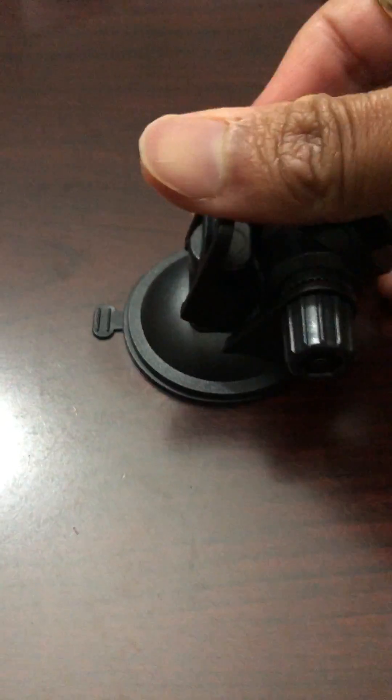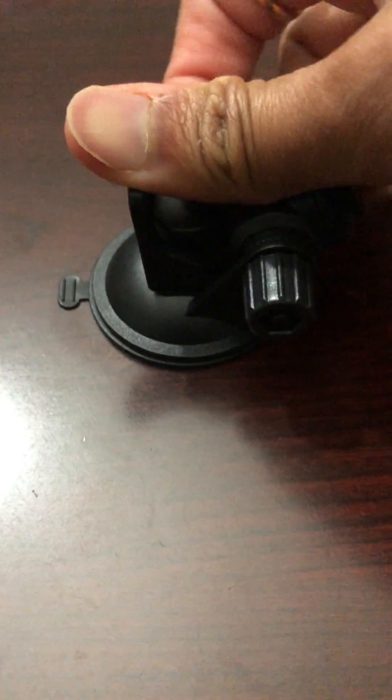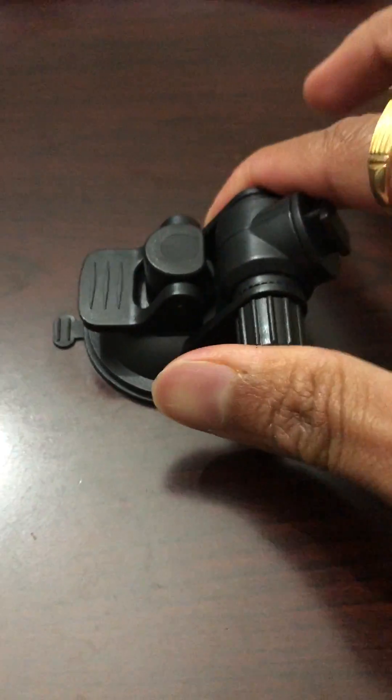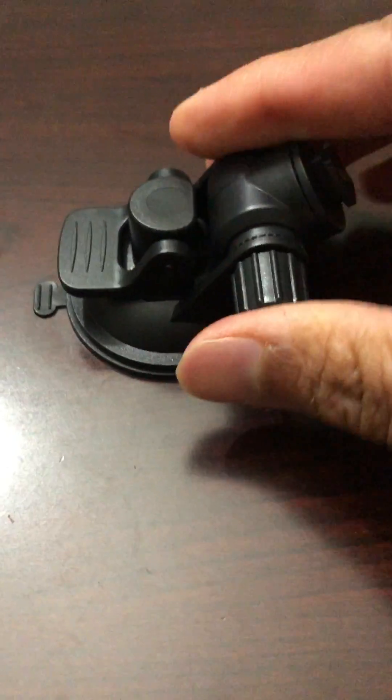To lock it again, press it and while pressing it down, simply lock that latch and then it's locked. It should be very, very nice and strong.